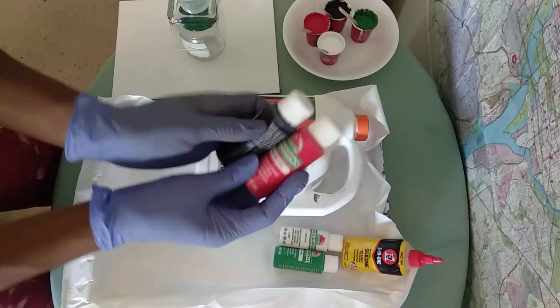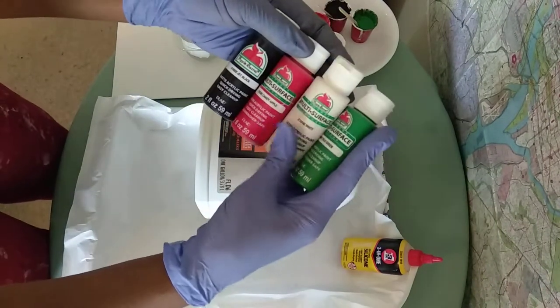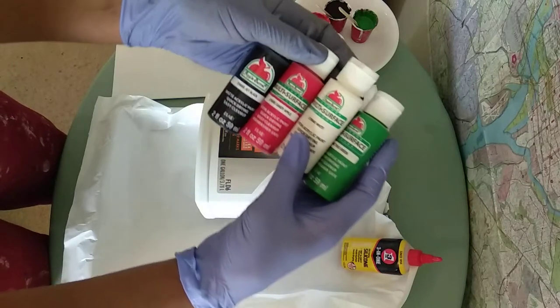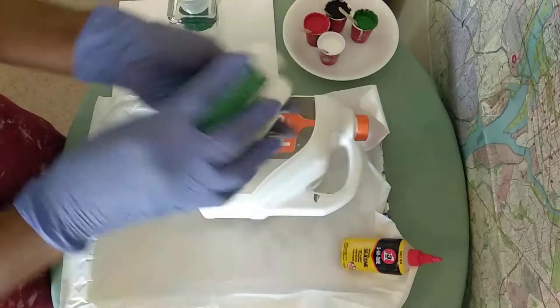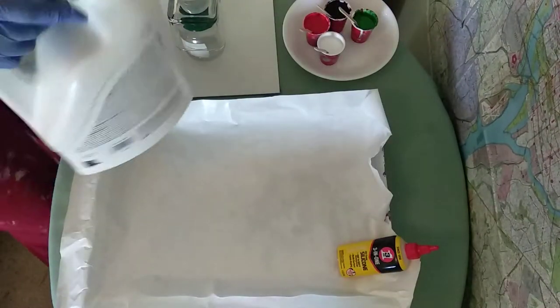The paints that I used were Apple Barrel. The colors I used are jet black, candy apple, white, and true green — those are the four colors. And again, the Floetrol and silicone.